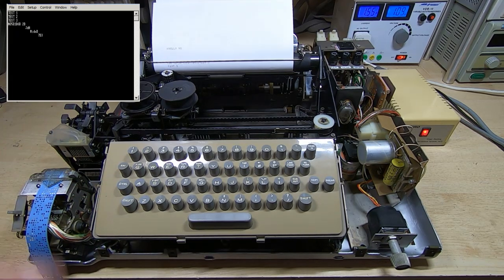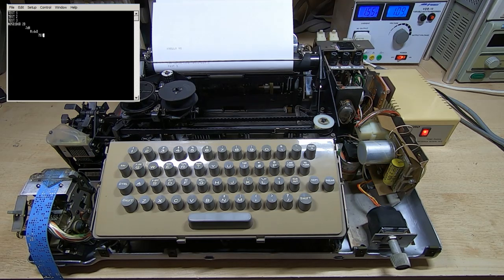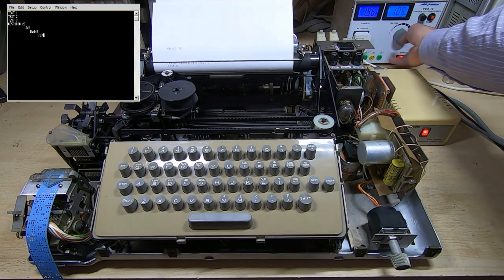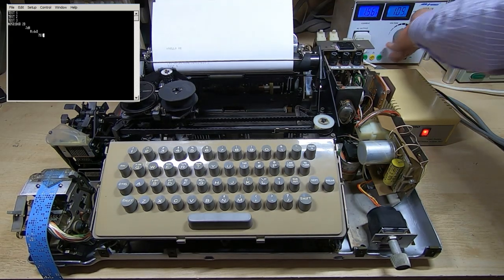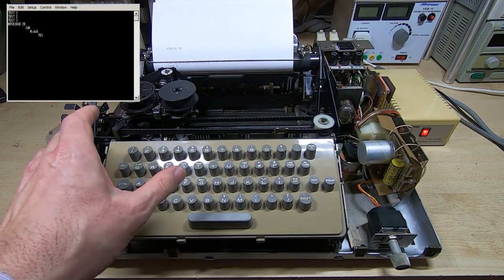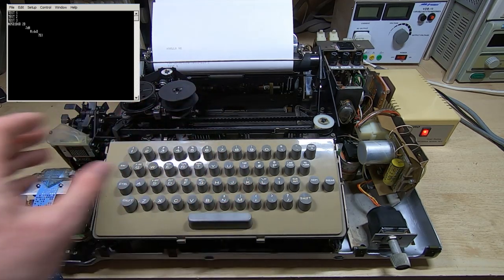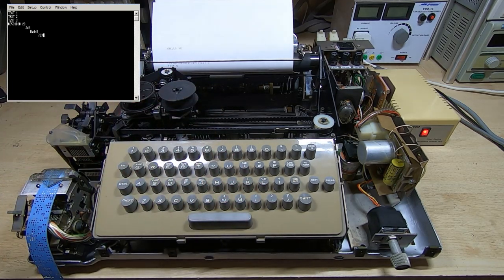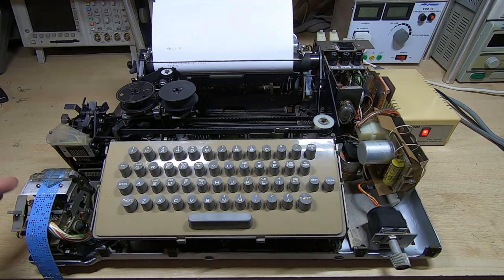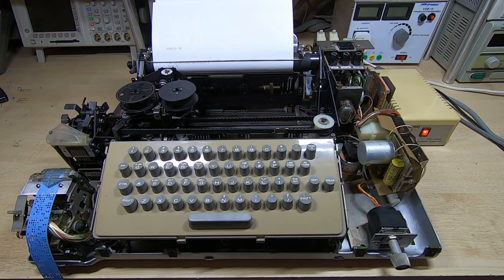If we enable the tape reader you can see the data appearing in the remote terminal window. And of course we could repeat that back to this machine and to the punch or to the paper. So as you can see this is now working in both local and line mode. The next thing to do is to get the outer case put back on, get the punch and the reader realigned, and then we'll take a quick look at how it appears.